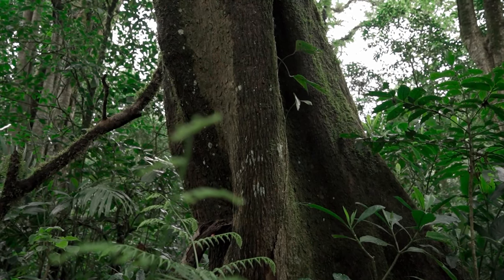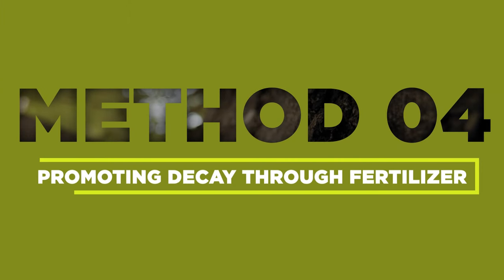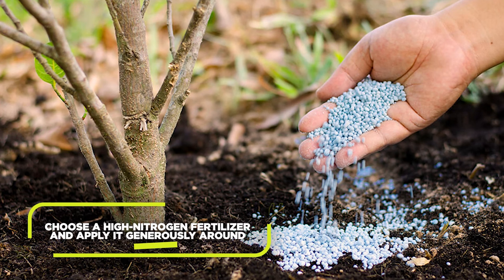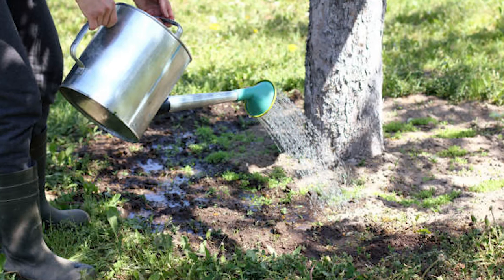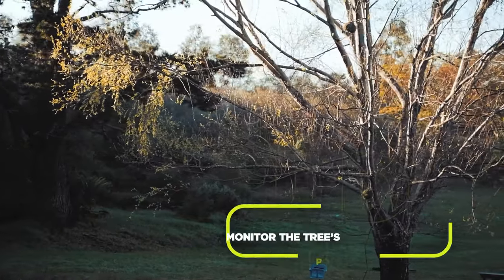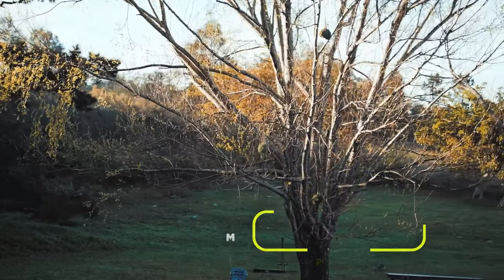There are slower ways to kill a tree if you don't mind keeping it around a while longer. If you're looking for a more natural approach to tree removal, promoting decay through fertilizer can be effective. Choose a high nitrogen fertilizer and apply it generously around the tree's base. Water the area regularly to facilitate the decomposition process. Monitor the tree's health over time, as it may take several months or even years for the decay to become significant.